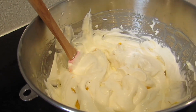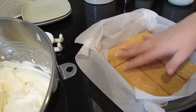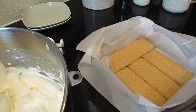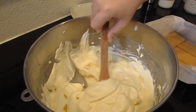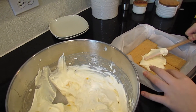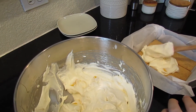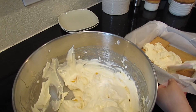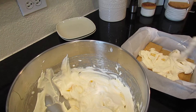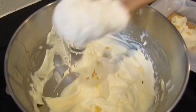Now with my cream and mango mixture, I have my pan over here. I already laid out some graham crackers, and parchment paper is in the pan so I can lift the cake out. First I'm going to scoop some of the cream onto the graham crackers and spread it out, adding more until it's pretty much covering all the graham crackers.